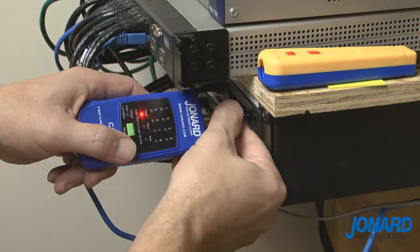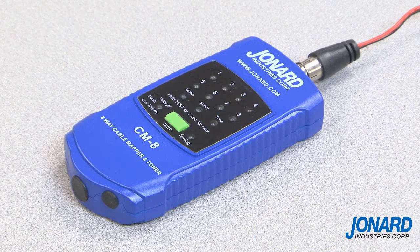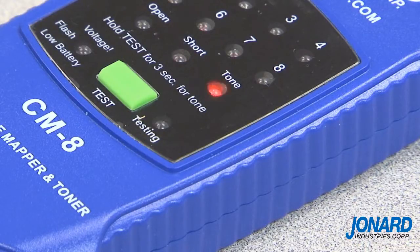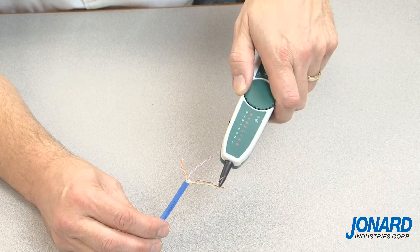This cable mapper and toner can also put a tone on a cable, which can help locate an open cable. To use the toner feature, simply push and hold the test button for 3 seconds until the tone LED lights red. The unit will now transmit tone on the center pin of the cable. The tone LED will flash indicating the tone mode is on. Using a tone receiver, simply locate the other end of the cable.